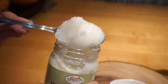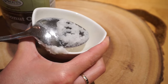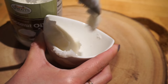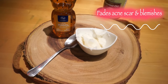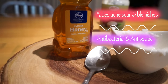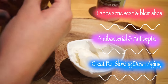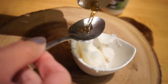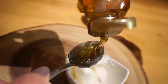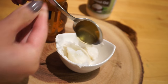Go ahead and take a spoonful of the coconut oil and dump it in your container. Next, grab some honey — I was supposed to use raw honey but this is the only one I found in my kitchen, so it should still work. It's great for fading acne scars and blemishes, it's a really great moisturizer, and it's apparently great for slowing down aging. Go ahead and add two teaspoons of honey and dump it in your bowl.